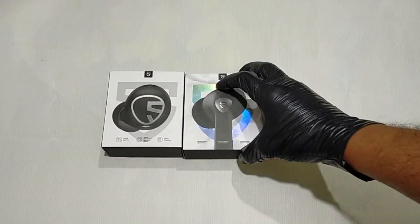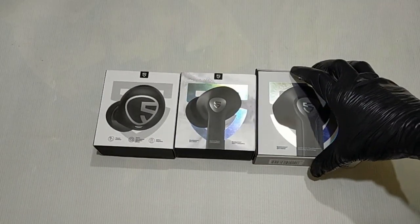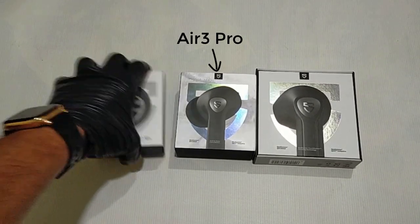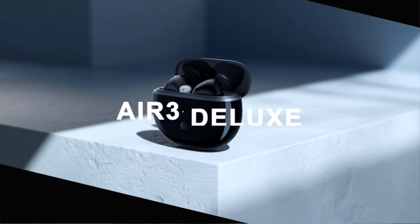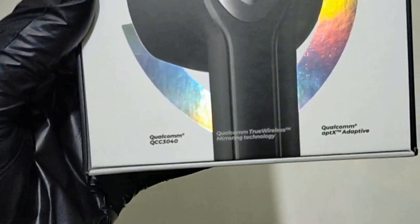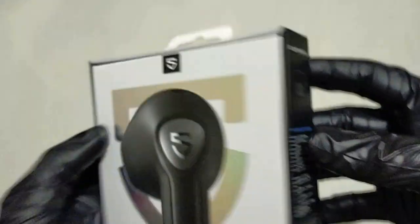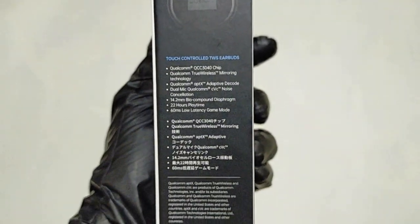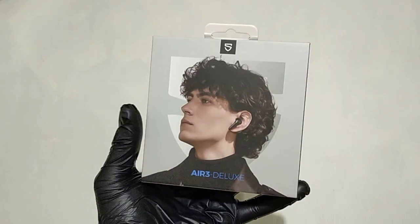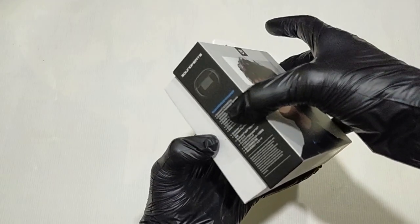Hello guys, and welcome back to another video. After we had reviewed the Soundpeats Free 2 Classic and Soundpeats Air 3 Pro, today we are going to review the Soundpeats Air 3 Deluxe Wireless Earbuds. Although the upgrade is small this time, the price has been greatly reduced, and it is still a very competitive price range. The semi in-ear design and good stability are indeed a product worth trying.